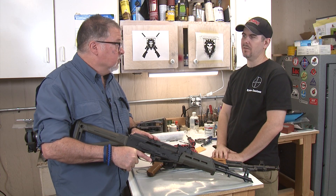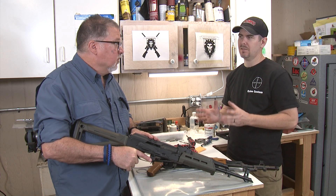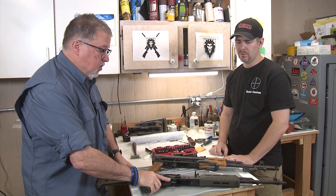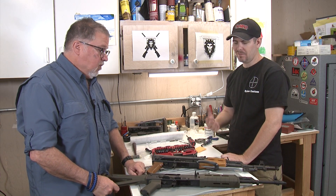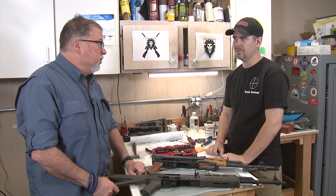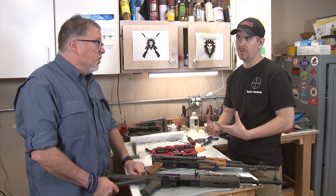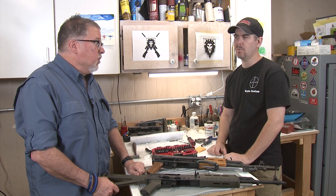They can also forge it to shape, which is another advantage. Machining from a billet — a solid piece of metal — takes a long time. Famously, the early AKs had receivers machined from one solid piece of metal, which was wasteful and slow. When you forge it, you can forge it into the shape you want and minimize the machining, and you still end up with a very strong, very robust part.